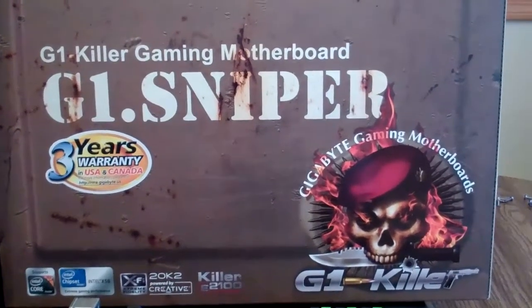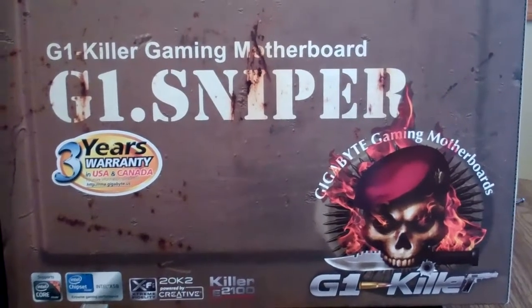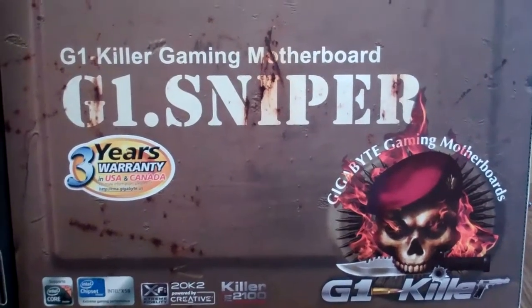Hey, what's up YouTube! This is Ryan from GNW Land coming at you doing an unboxing showing you the new Gigabyte G1 Sniper board. Let's get started.